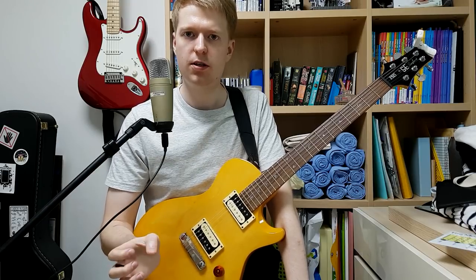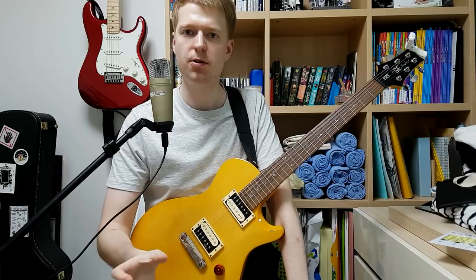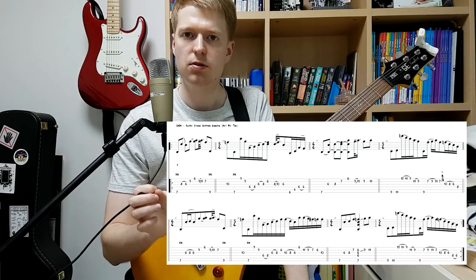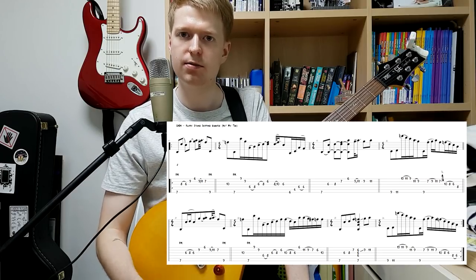So if we want to write our own Chon-inspired string skipping riffs, then we need to work out how Chon potentially approach this. I've chosen an example from the song Fluffy by them. What we'll do is take a look at an example and then dissect it afterwards. So here's how it sounds.